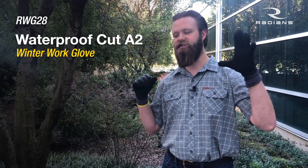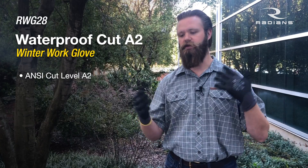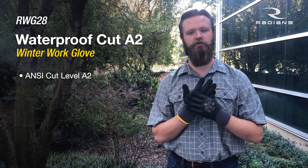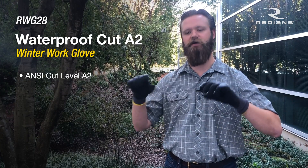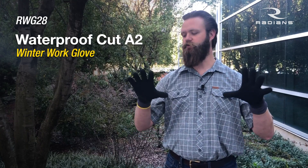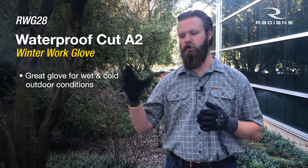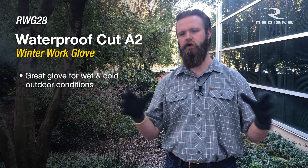Last but not least, this is an anti-cut level A2 glove. It's not made out of HPPE or Dyneema or anything like that — it got its cut rating because of how thick the yarn is. However, it is a legit anti-cut level A2 designed for any type of nuisance cuts. Applications: this is a great glove if you're working in any type of weather like snow, any type of waters, muck, concrete, anything like that.